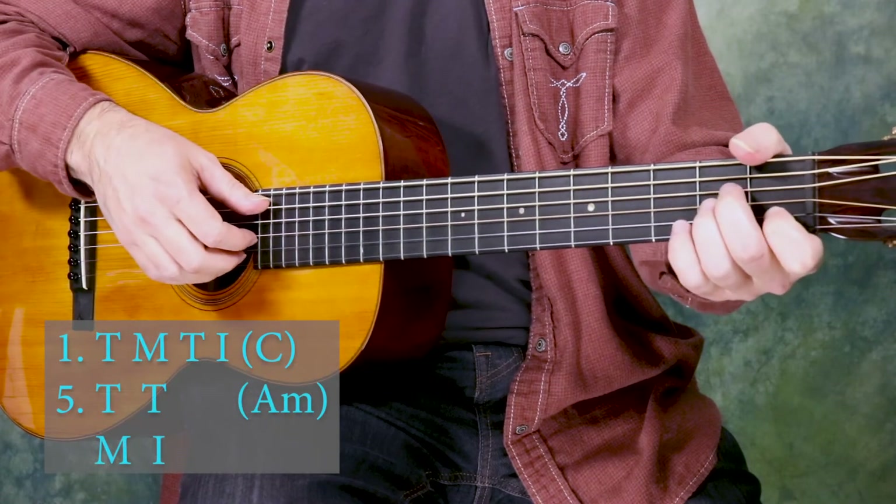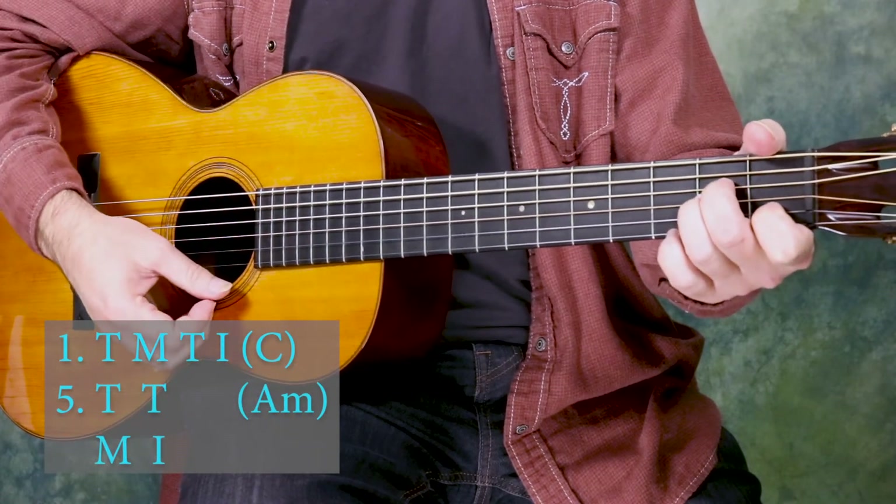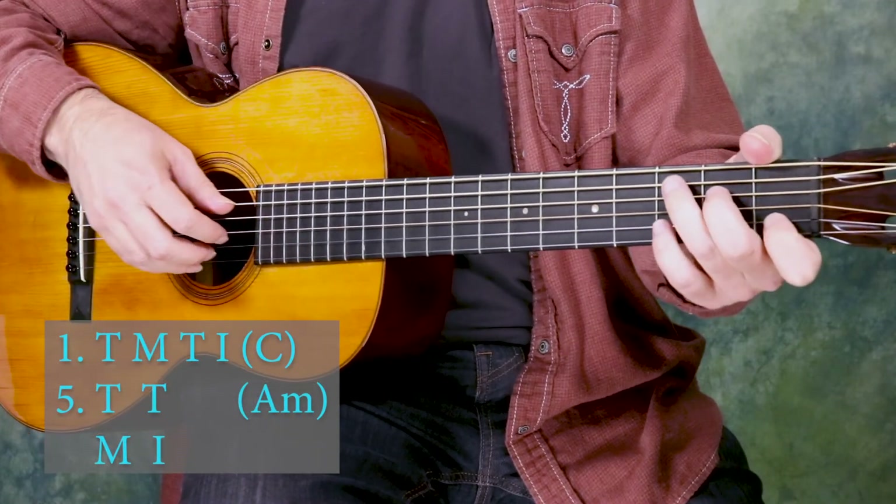Similar to how we were switching before, but instead of staying on a static chord, now we're going to switch the chord as we switch the patterns. Slow it down because now your brain is thinking of all kinds of things and we want to play it clean and accurate. So here we do pattern one on the C major chord for one bar, and then pattern five on the A minor chord for one bar — it's going to sound like this.